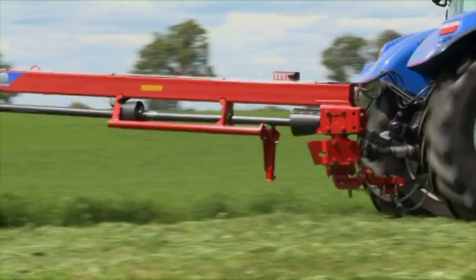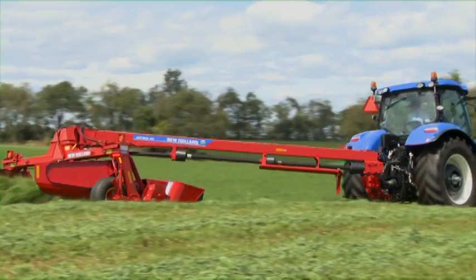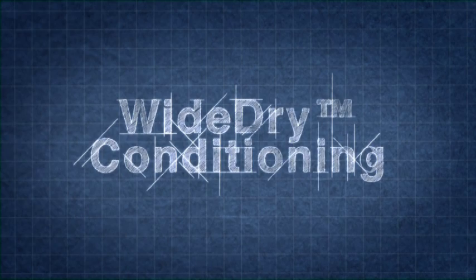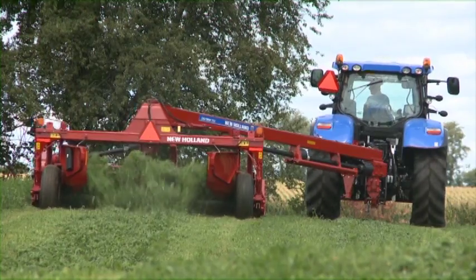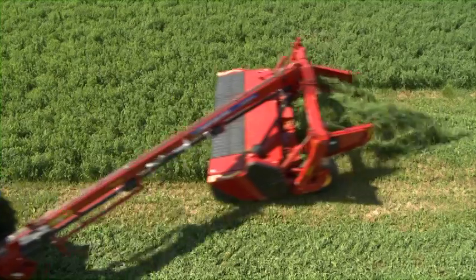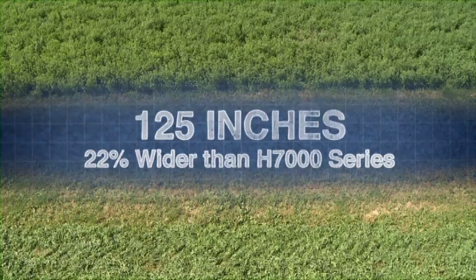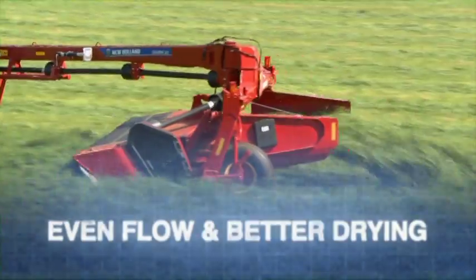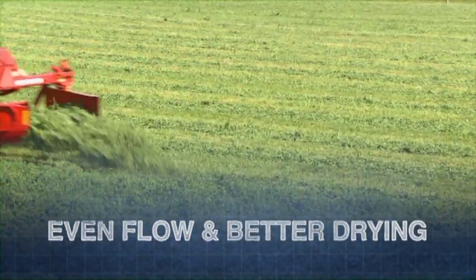The new larger disks are matched with wider conditioning systems. The combination provides cleaner cutting, better crop flow and more consistent drying. With New Holland's new wide dry conditioning systems, you get best-in-class conditioning systems that are 125 inches wide — a 22% increase in width compared to previous models. Since the conditioning system is wider, the crop mat is thinner and flows more smoothly and evenly for more uniform conditioning and faster dry-down.